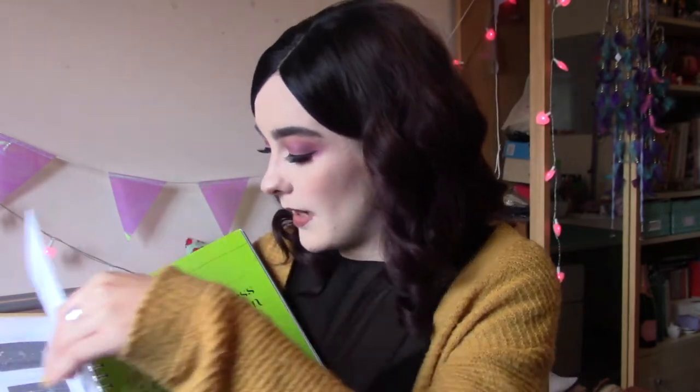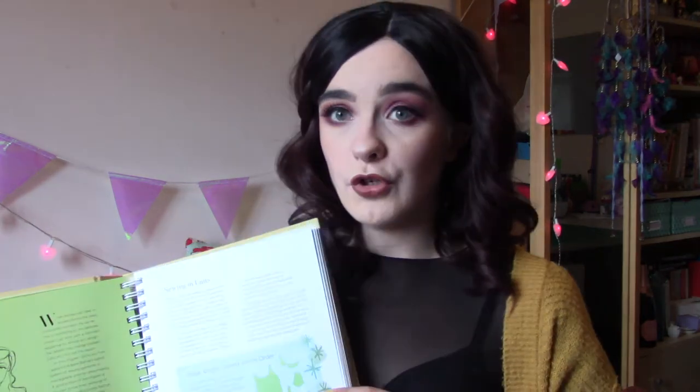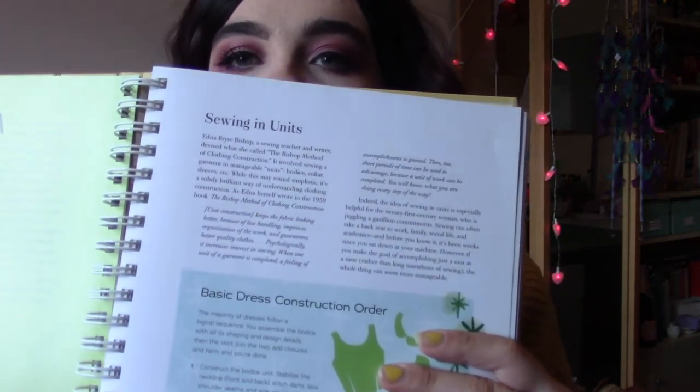It goes through the basics of the sewing machine, what you need, and what the different notations on patterns mean. The basic stuff is in there like most other books but it's not too long. Then it goes on to the basic structure of making dresses, which I really liked. Because they're all vintage-style dresses, it's really good at covering the actual basics of making a really, really well-made dress — like which order you should do things in.